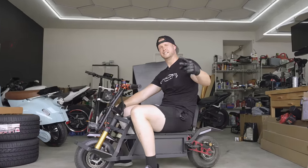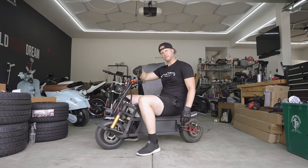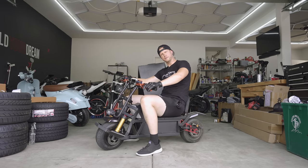This is video number two and day number four with the Extreme Bull K6. This is 134 volts, dual motor, 7,000 combined watts of electricity on this thing — overall freaking impressive little ride.